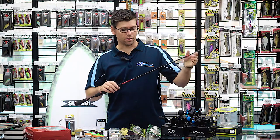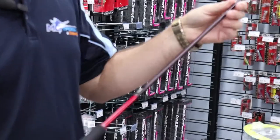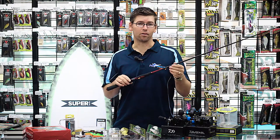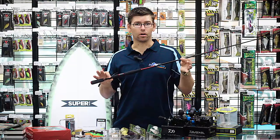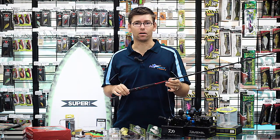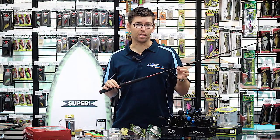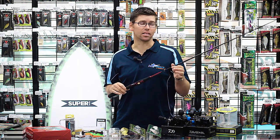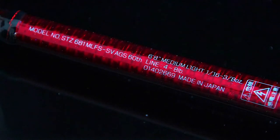Also from Daiwa, we've got the new Steez King Bolt. This is the 60th anniversary edition and it features some of Daiwa's real high-end technology, including their AGS — Air Guide System. It's a 6-foot-8, one-piece rod, so light but so powerful, and the whole rod weighs less than 100 grams. All of Daiwa's most high-end technologies rolled into one rod. These are really limited — we've got a few in store now, but people are chasing these and they're going to go quick. If this interests you, don't delay — get in real quick.